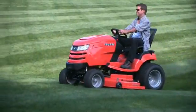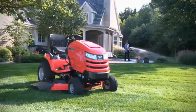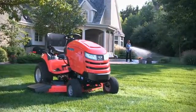A striped lawn is the sure sign of a proud homeowner — someone who wants their lawn to look its very best, and that someone probably owns a Simplicity tractor.